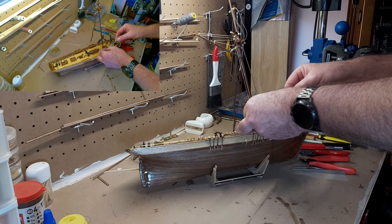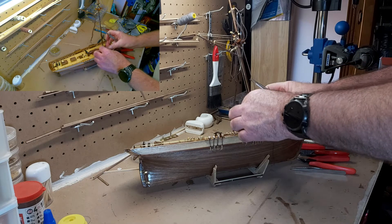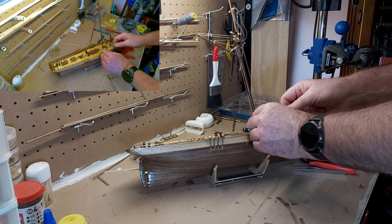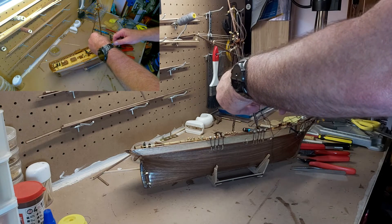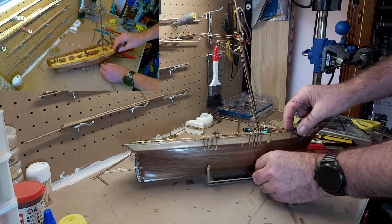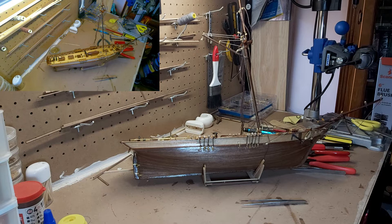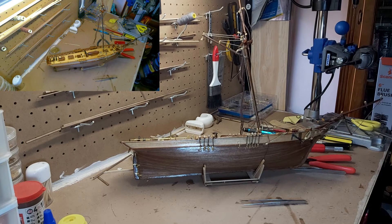You weren't supposed to do that — you know you weren't supposed to do that, you just did it anyway. All right, so tighten that up, pull that up, push that down a little bit. We're essentially tightening all this up. We're going to grab a little bit of glue — oh no, it's been so long since I've used glue that I've actually glued the top on. That's clever. There we go.